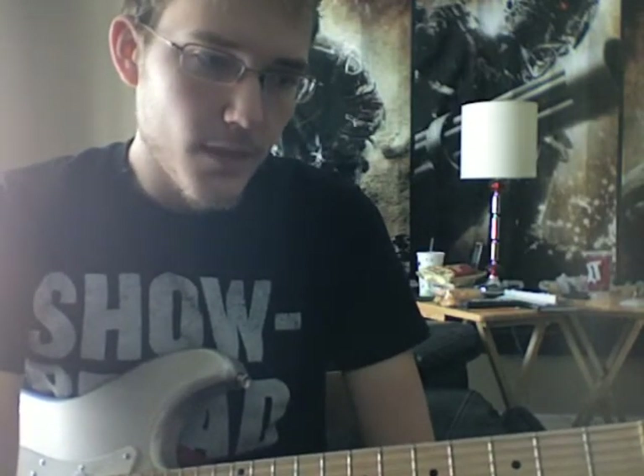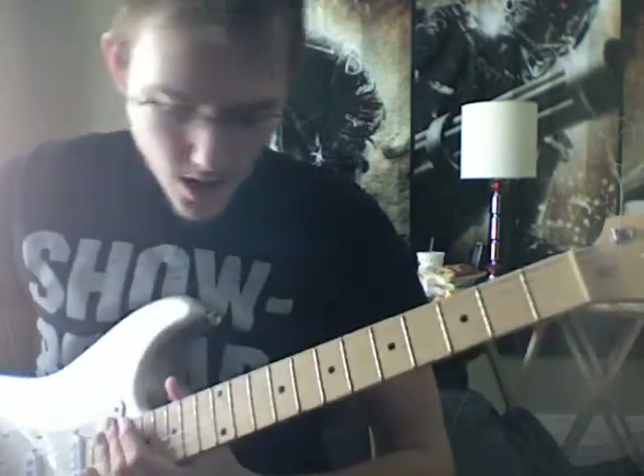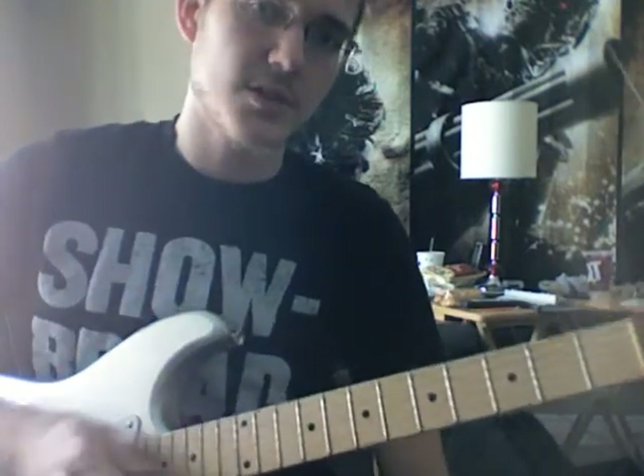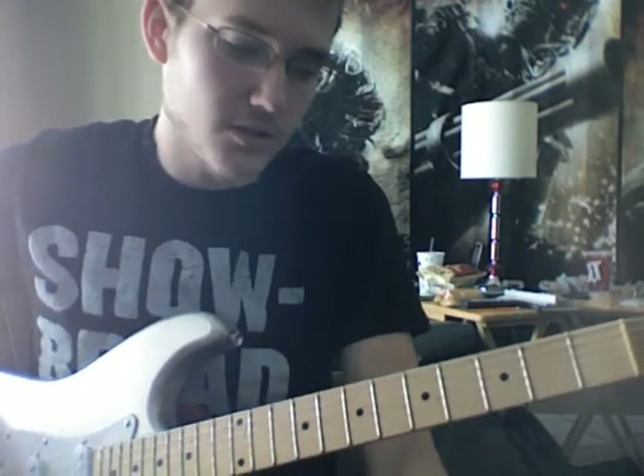I also put on my tabs a lead guitar — like a second guitar. There really isn't much of one, especially during the chorus. I put one in there to kind of go along with the synths — it makes it sound a little bit better. Since there's not that much of a lead in the verse, I'll go ahead and play the lead for the verse and then go straight into the chorus.